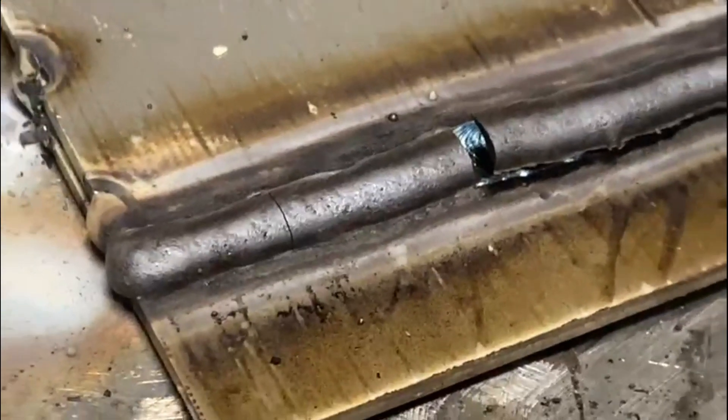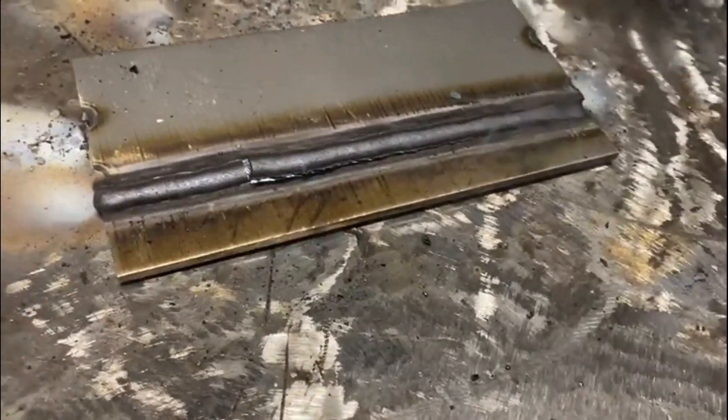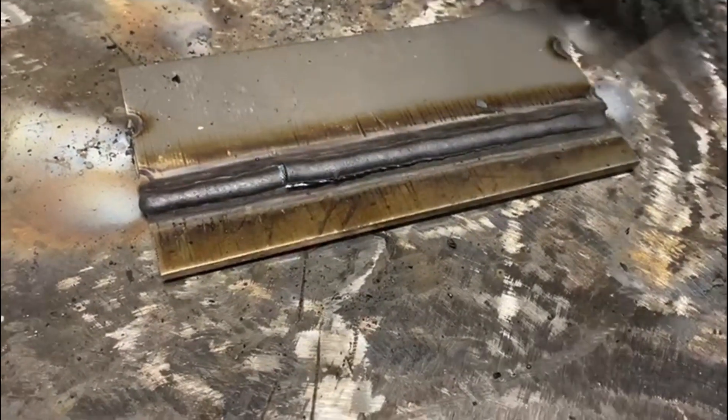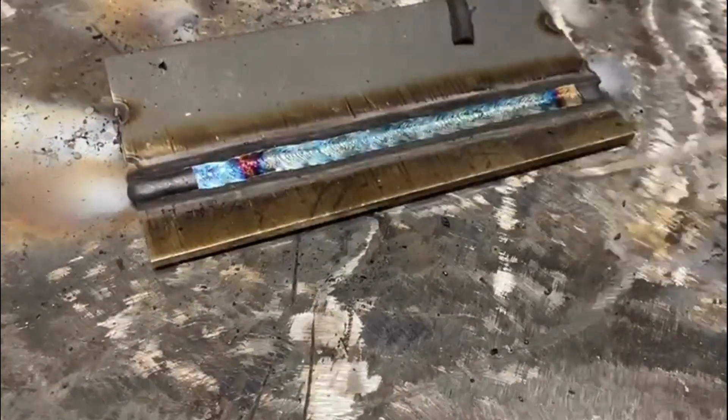Now for the least favourite part — trying to dodge this slag that flies off and hits you all over the face. A word of warning to people who haven't welded stainless with stick welding before: it will fly off and hit you straight in the face, probably in the eye. So make sure you're wearing your safety specs.